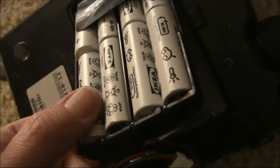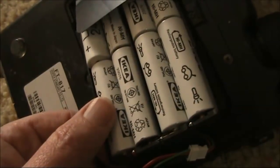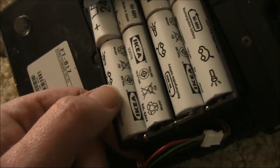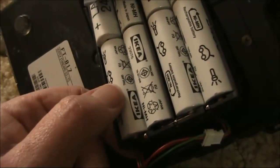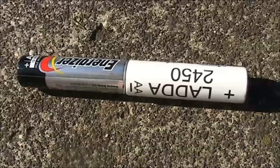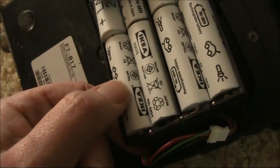My first thought was using the supplied battery holder to fit these AAs into the FT817, but no matter how hard I tried I couldn't get it in and I didn't want to force anything. Comparing it with an Energizer AA, the IKEA battery is about one millimetre fatter. So I went to an external battery holder.